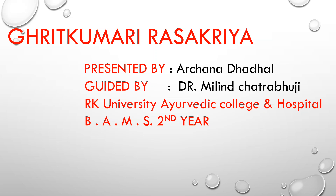Hello friends, my name is Arjuna Dhadal. I am from RK University Ayurvedic College Hospital. Today I am going to present to you about Ghrit Kumari Ras Kriya.